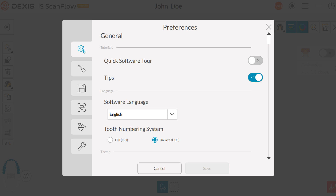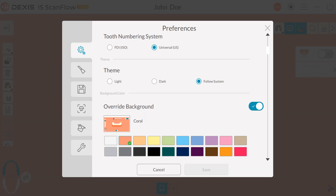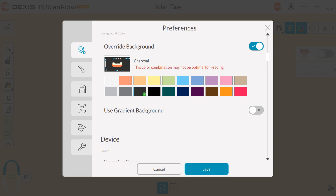Here are the preferences used daily. Under the General tab: Tips — toggle on or off to view tips for certain features. Software language — click the drop-down arrow to choose your default language. Tooth numbering system — select your preferred system. Theme — choose light, dark, or follow system. If you desire a contrast between background and button colors, enable override background and choose your background color. A warning message will be displayed if your color combination is not optimal for reading.